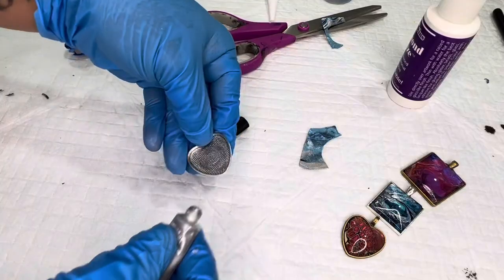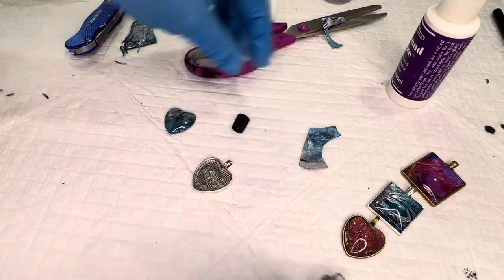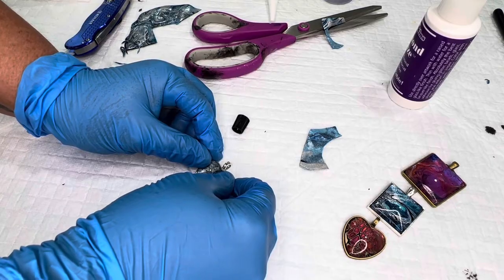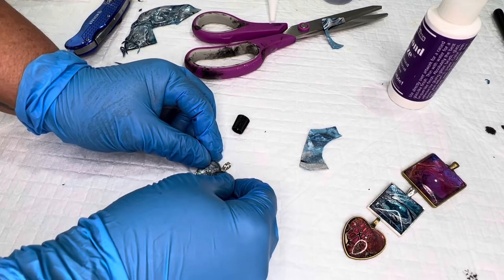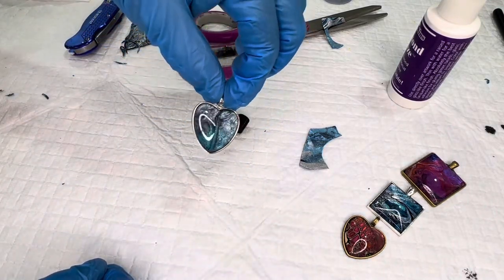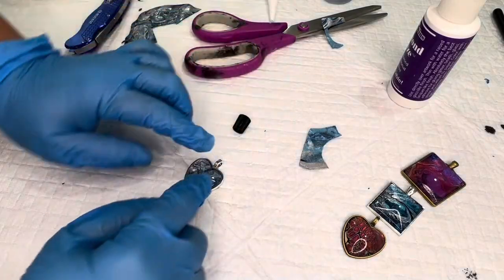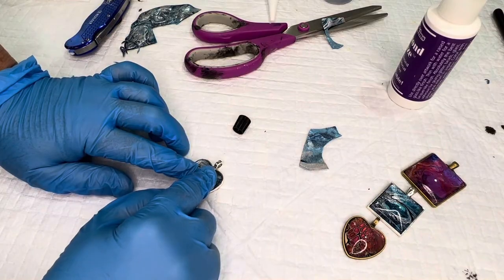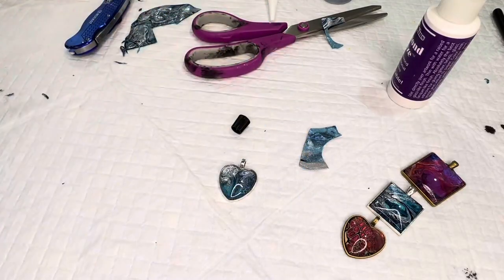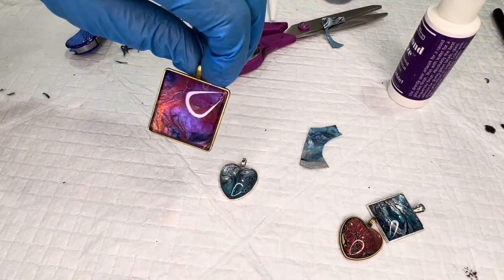Take your jewelry holder and your e6000 — all you need is a little dab in the center of it. This stuff is the best adhesive I have ever found. Put your glass bezel on top; if you need to center it, center it, as some jewelry holders have just a tiny bit of space. Press down on it really hard and walk away — it dries in about ten minutes and you're good to go.